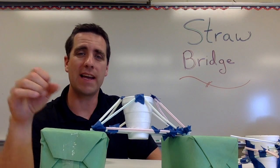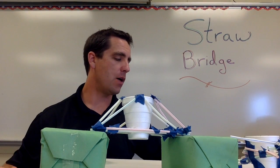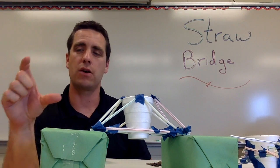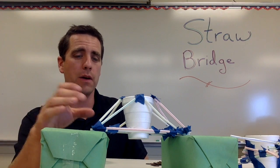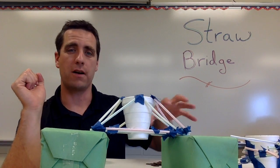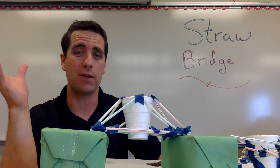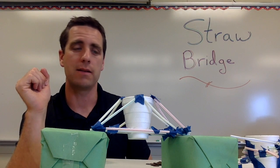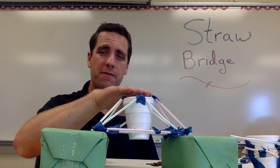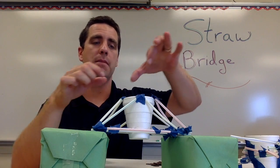I let them work for a while, giving a five and a three minute warning before it's time to test. Then we test by putting pennies in. If it looks like a really strong bridge I might even start by putting in rolls of pennies. This cup looks pretty strong, so if I have a hundred or fifty pennies I'll start adding them in quickly — otherwise it's going to take the entire hour just to test a couple. If a group does a great job and the cup is basically filled, I take extra penny rolls and start stacking them on the side.